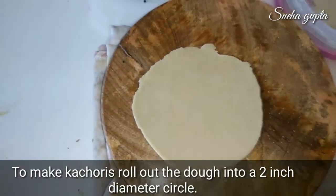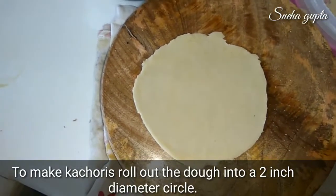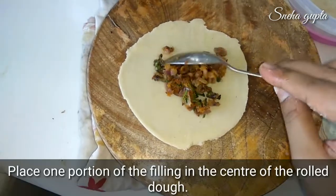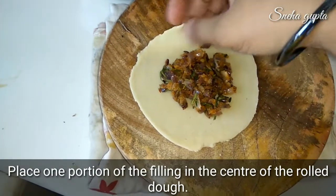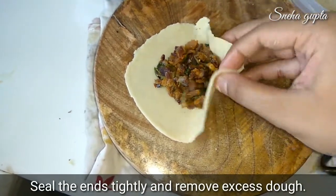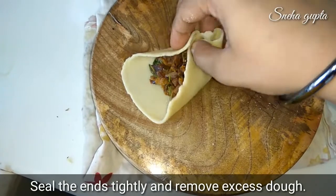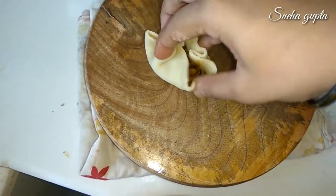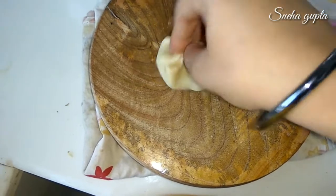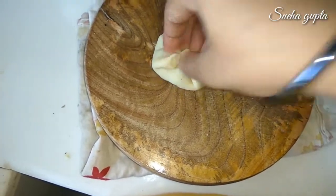We have to roll each ball into a circle of about 2 inch diameter. Place the stuffing in the center. We don't need to fill the stuffing too much. Bring all the edges together and seal the ends tightly, removing any excess dough.